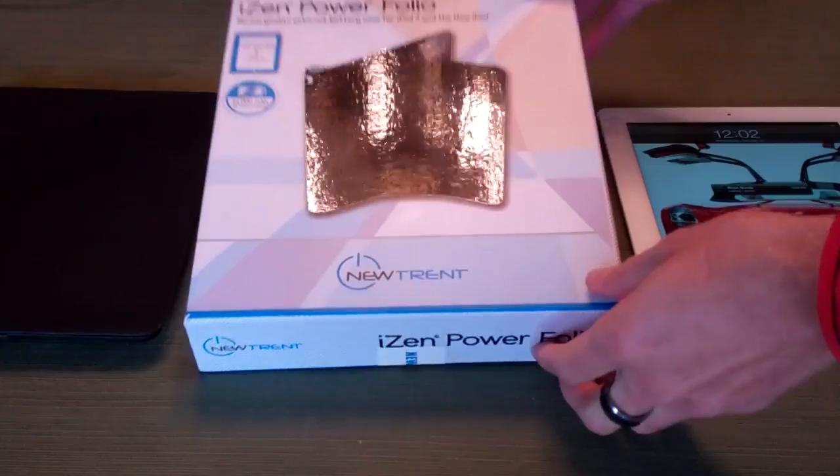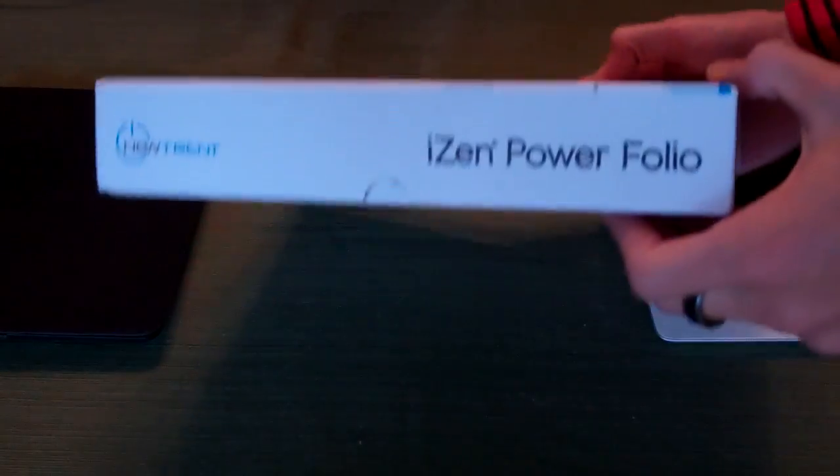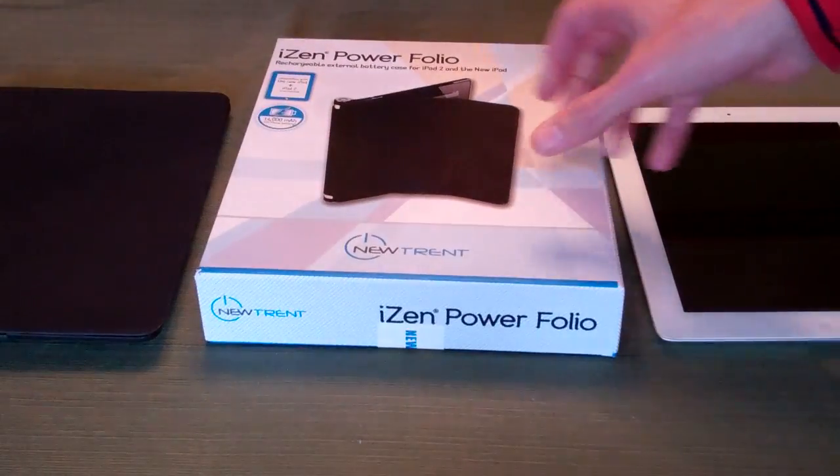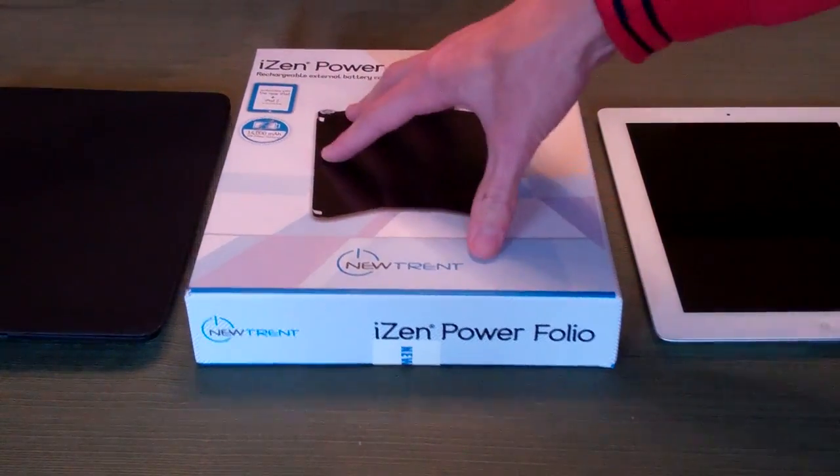First things first, this is the box. If you missed the unboxing, it's on the channel from, I believe, early last week, so be sure to check that out. Really nice packaging. I can definitely see Newtrent making leaps and bounds in their technology here.